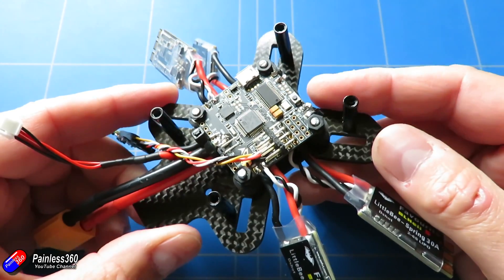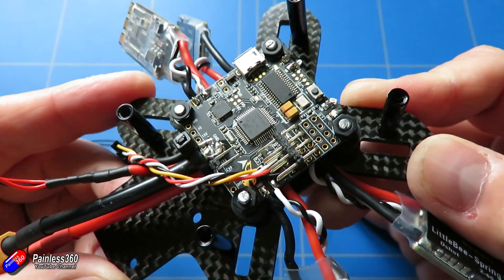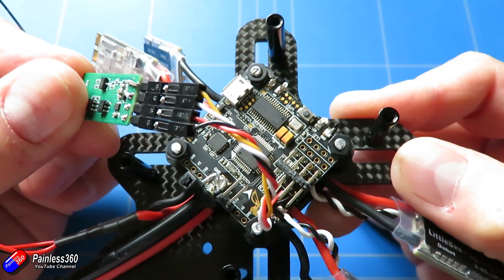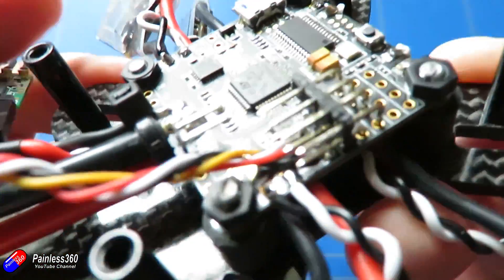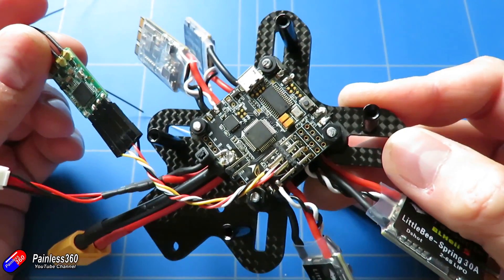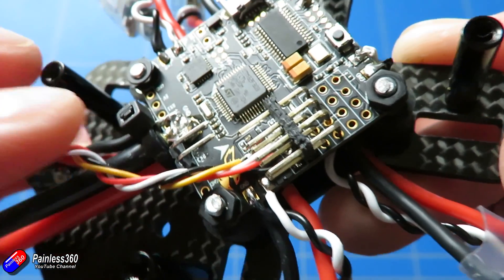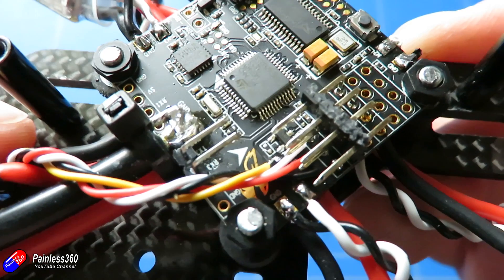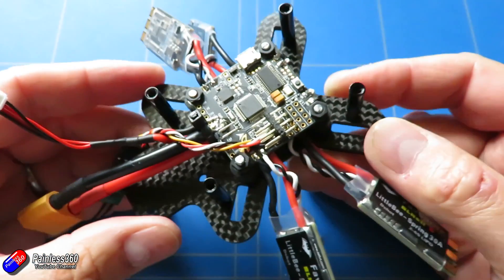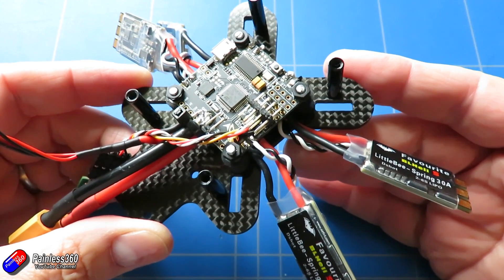One thing worth mentioning is how difficult it is, unless you have a really good soldering iron, to solder the ground pins on this board. The ground plane is massive — the track connecting all the ground pieces together is really chunky and acts like a big heat sink. So unless you're using a very good soldering iron with a nice hot tip, you're going to struggle. What I'd recommend, just like we talked about in the last video, is to solder all the signal and 5-volt pins first. Get the board a little bit warm, and you may need to switch to a slightly larger tip to get the heat into the ground pin.